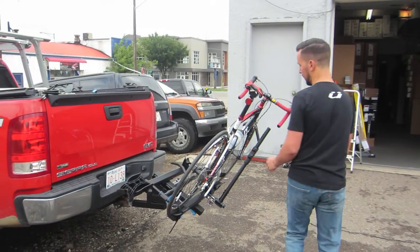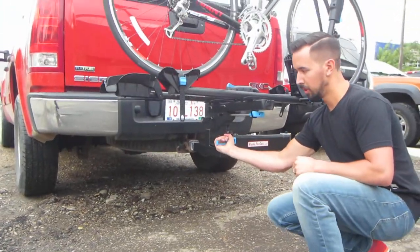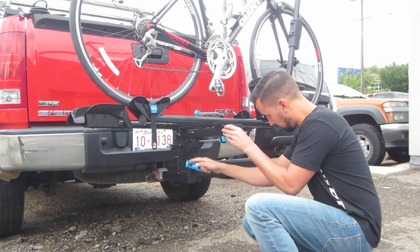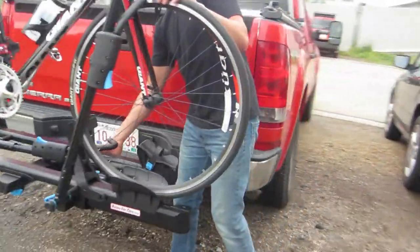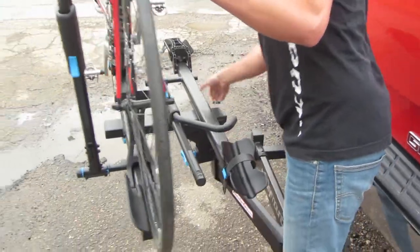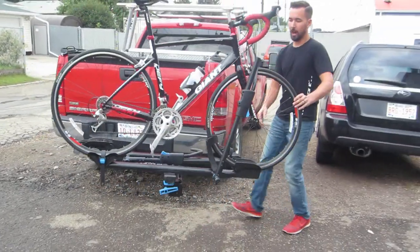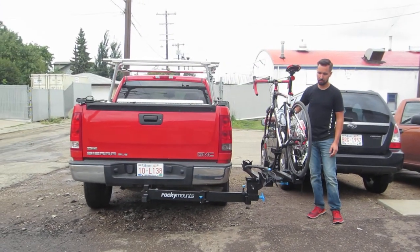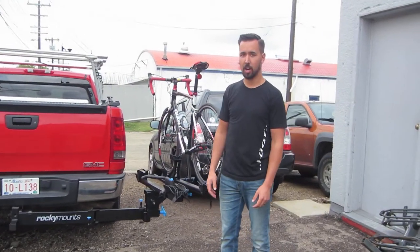The rack can also be swung to the side of the vehicle by first loosening the blue handle underneath, then pulling a pin on the back side of the rack. The top part of the rack will pivot and lock in place, giving you clear access to the back hatch, back tailgate on a truck, or a barn door on a camper van or Sprinter van.